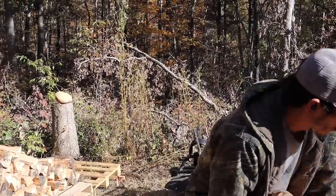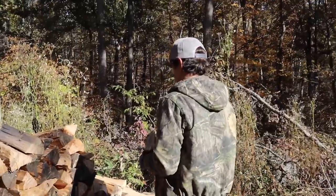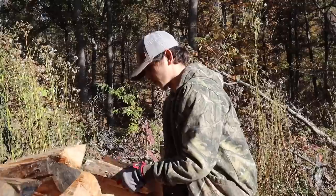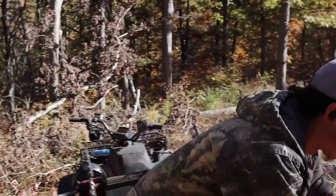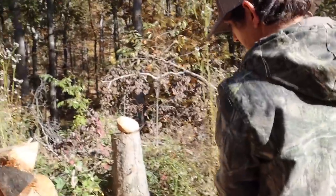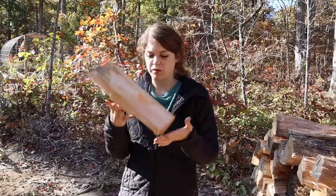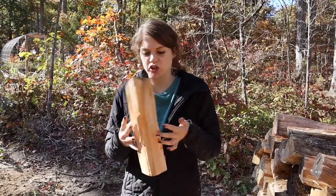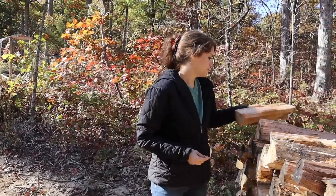We found all these logs up at the front of the property when we first bought it — I'm assuming the power company cut them down so they wouldn't fall on their lines. It's all been cut down for quite a while so the majority of it is already dry, splits super easy, and we don't have to wait to burn it. It's very, very light compared to the hardwood next to it.